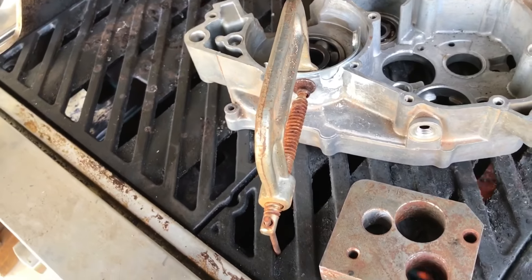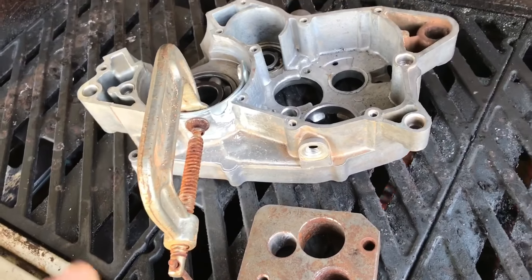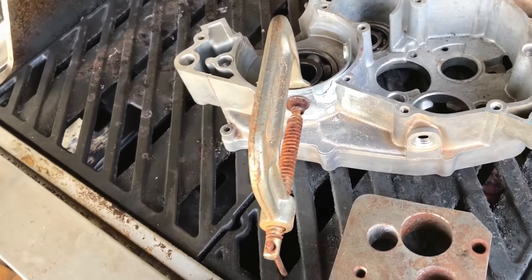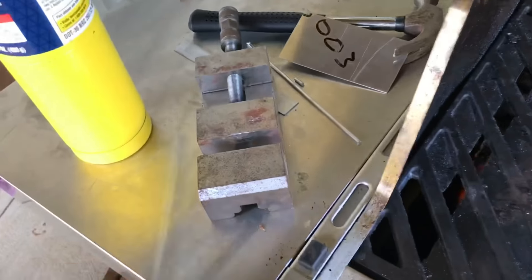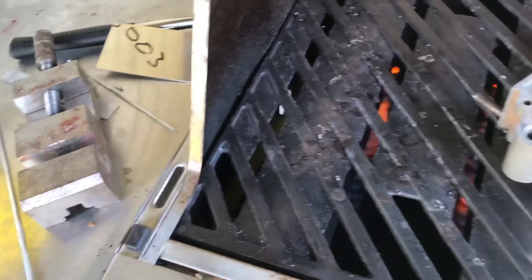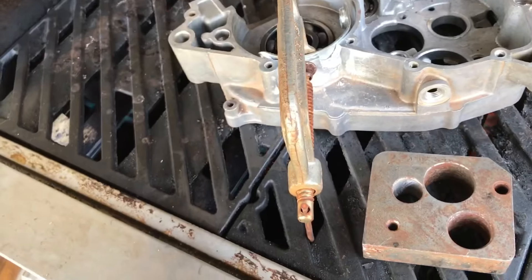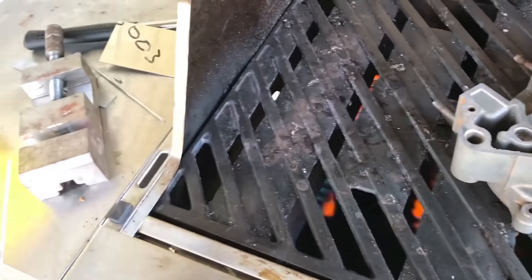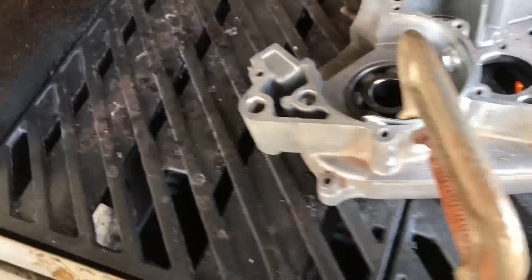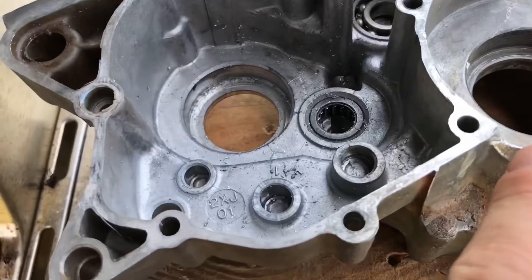I'll brace it up and stand it up a little bit so the material won't leak down. I believe the melting point on these rods is about roughly 700 degrees, and this grill is about 1300, so we'll hopefully make it work.